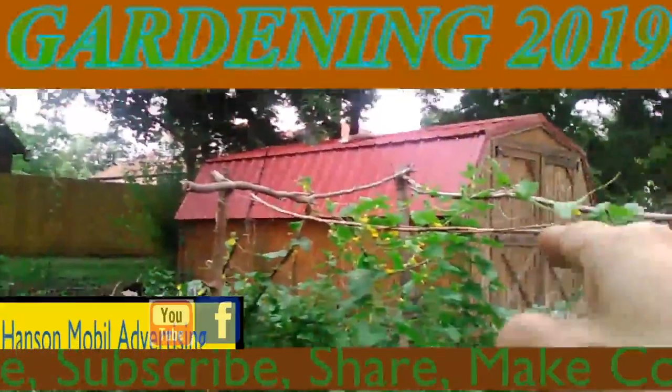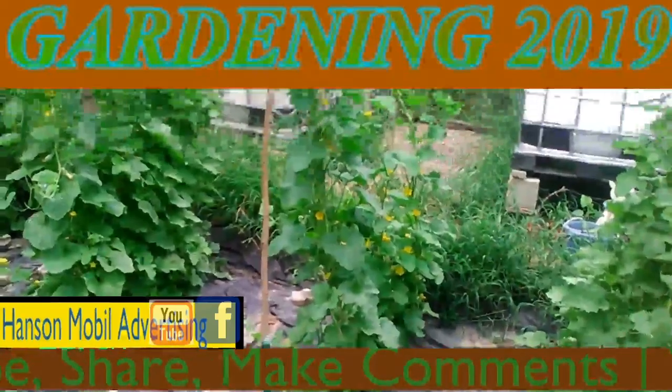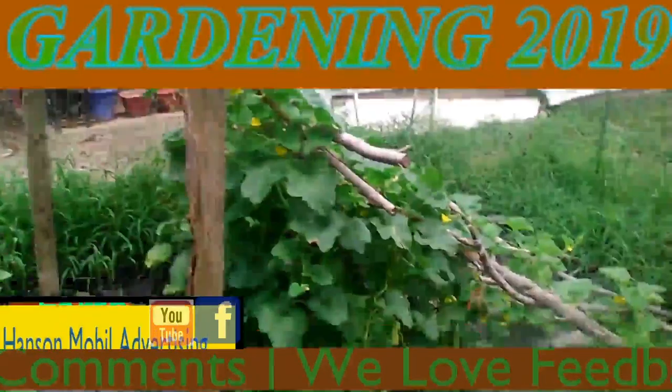That's kind of sagging there, but I can reinforce it in some way if I have to. I want to test out the wood and see if it's strong, and get some pictures.